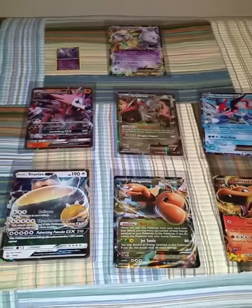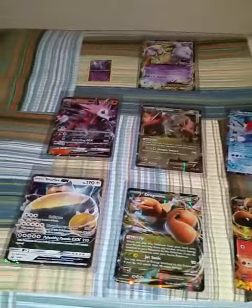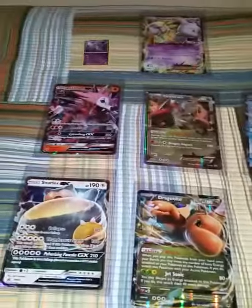What is good, YouTube? Welcome back to another Pokemon Card Showcase with your boy H2Kini12. I want to show you guys these Jumbo cards I got today.